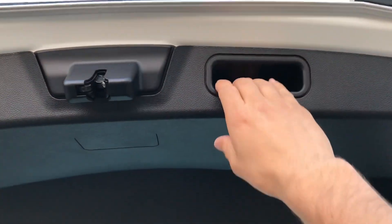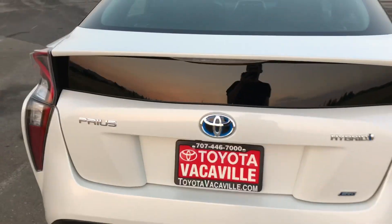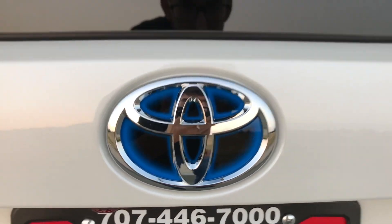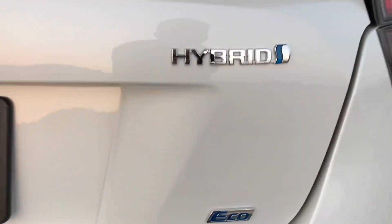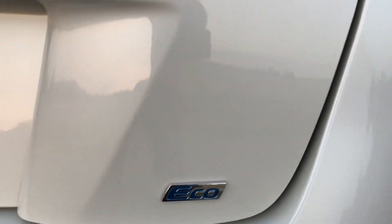You get this nice little handle here when you want to close the trunk. On all Toyota vehicles, if the emblem has the blue illuminated like that, it means it's a hybrid. And one way to tell this is an Eco version is the badge — this is the only Prius that will have that badge, the Prius 2 Eco.